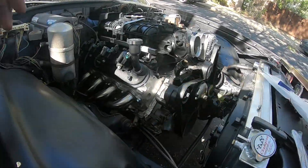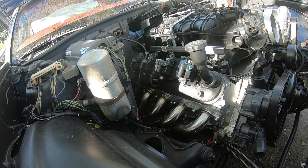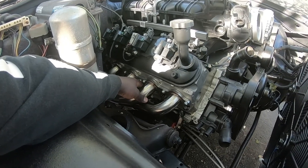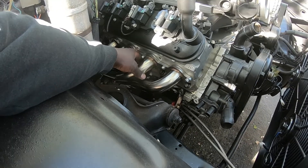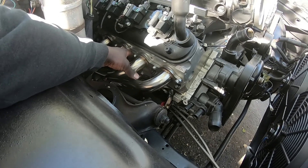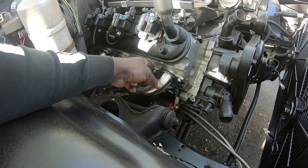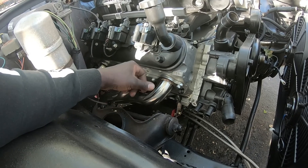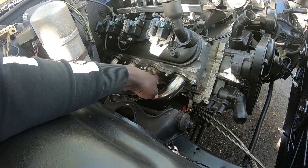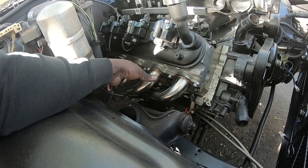Got the header on. The way you torque these down, if I'm not mistaken — it's kind of hard to understand — everybody says you start from the middle and work your way out, maybe one, two, three, then same way here. I'm not 100% sure how you do it, so I'm gonna have the exhaust shop or my guy torque those down to spec.